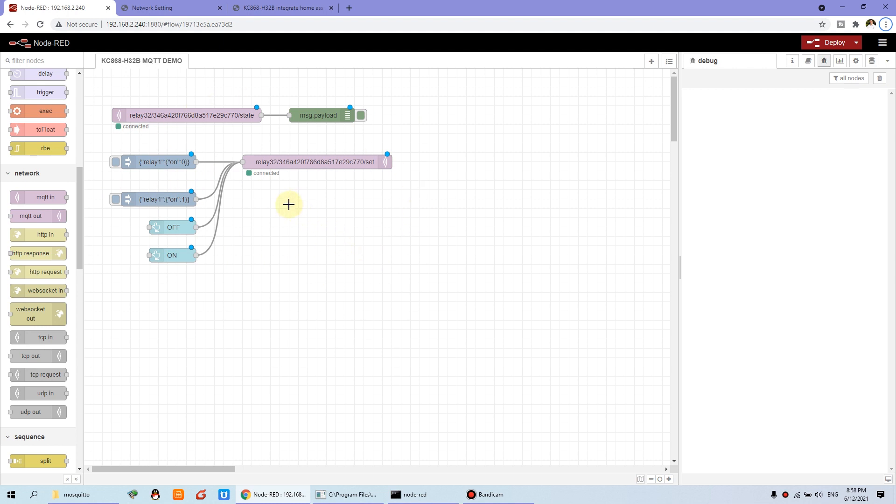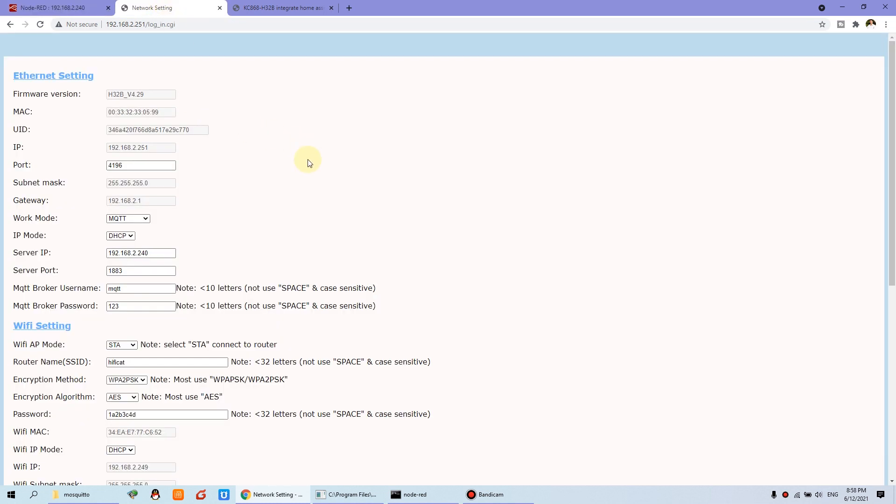Before you use the controller for MQTT, you need to set this website for the Relay Controller H32B. You have used the network setting. Because we have used Ethernet, this cable used by MQTT — I suggest you use Ethernet, not Wi-Fi. Ethernet is more stable than Wi-Fi.